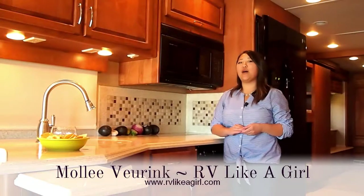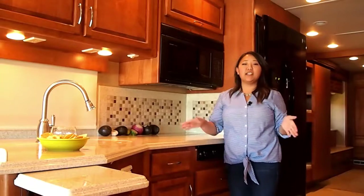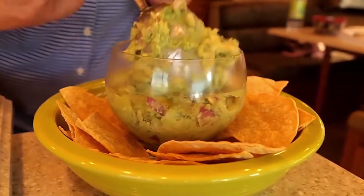Hi, I'm Molly Vierink and this is how I RV like a girl. Today I'm going to show you how to make some amazing guacamole right here in this RV kitchen.